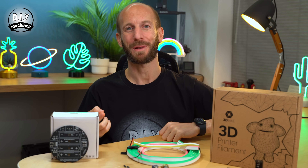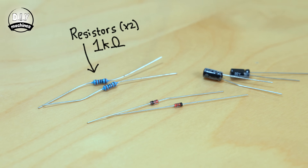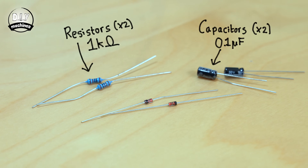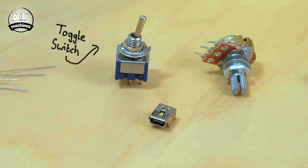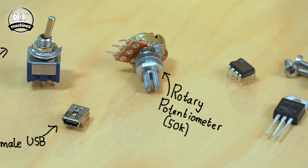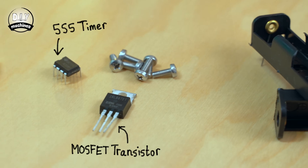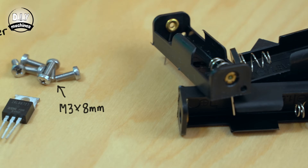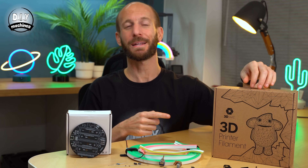Put simply, you're going to need some LED neon effect strips, two resistors, two capacitors and two switching diodes, a toggle switch, a female USB socket, one rotary potentiometer, a 555 timer, a MOSFET transistor, six bolts and four AA battery holders and some 3D printing filament.